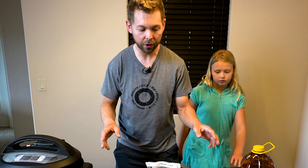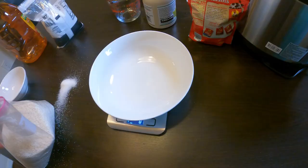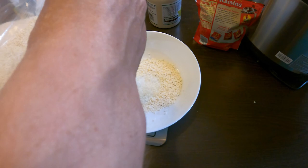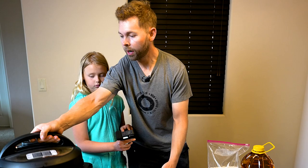Let's weigh out our ingredients. I like using my scale and we're going to do it all in grams. We're going to start with our rice — we want 1,000 grams of rice. This is a double batch I'm doing. A thousand grams goes into the rice cooker.